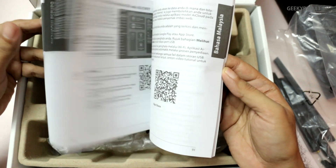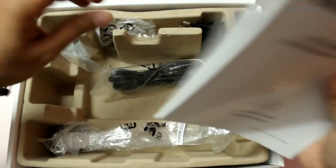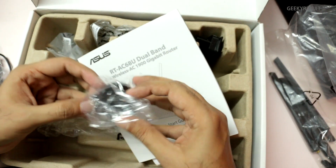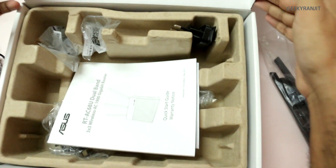We also have an Ethernet cable, some plugs — country-specific plugs — and that's what you get in the box.